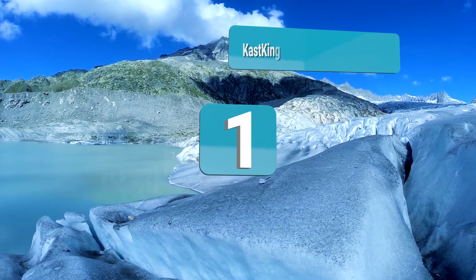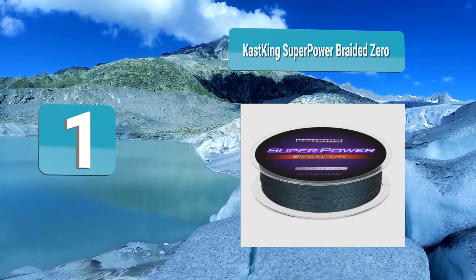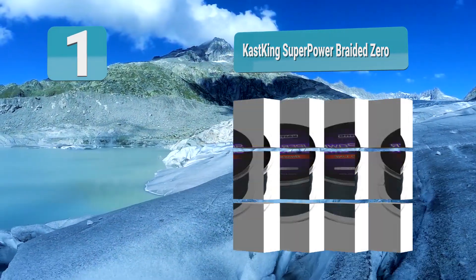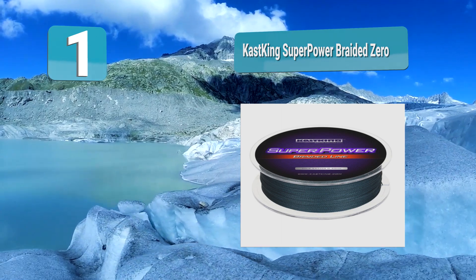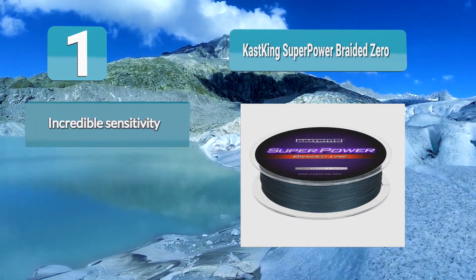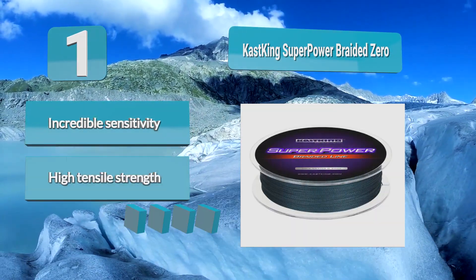Number 1: Castking Superpower Braided Ice Fishing Line. Popular with anglers because of its affordability, strength for landing monster fish, versatility, and durability. What makes it one of the best braided ice fishing lines is its high abrasion resistance and durability. You also get the other benefits of braided line, such as a smaller diameter that allows you to spool more line to fish at deep depths.